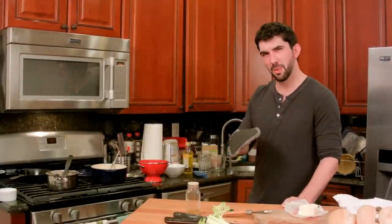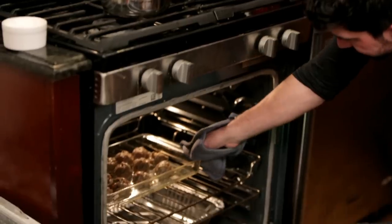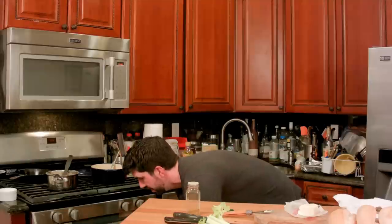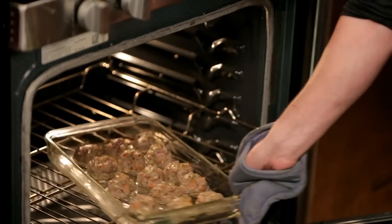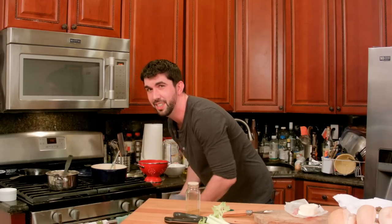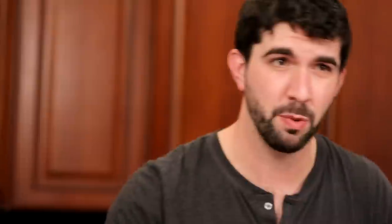We've had the meatballs going about seven, seven and a half minutes now. They obviously are not completely cooked yet — still going to need a minute there. Let's go ahead and flip those around, make sure they cook nice and evenly. Probably from the look of those, we're going to need at least another ten minutes. While we wait to finish those out, let's prep our bread up a little bit.